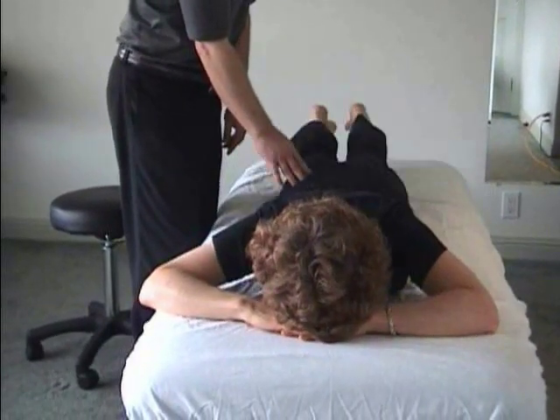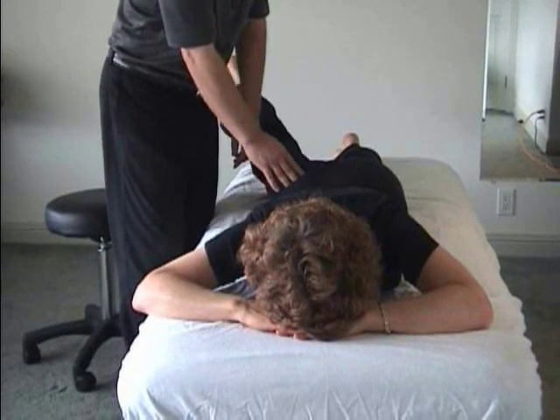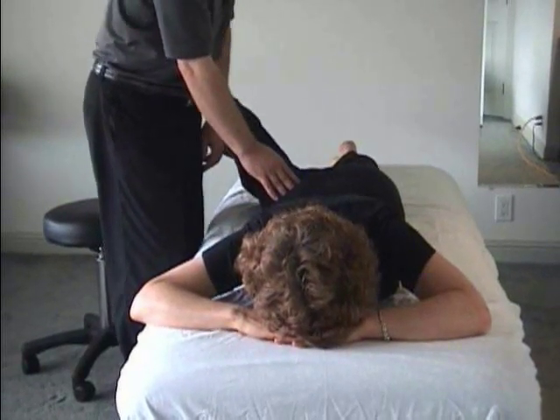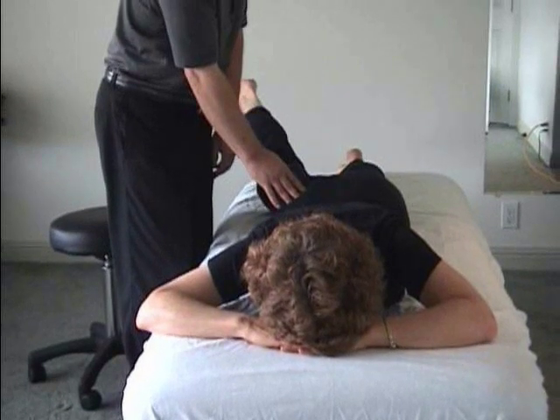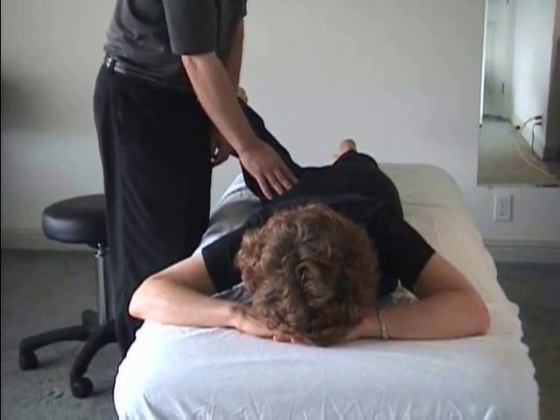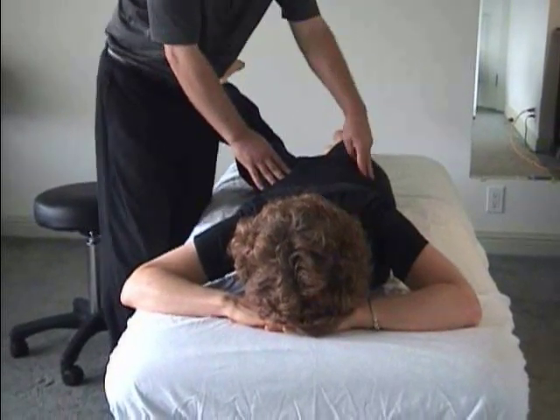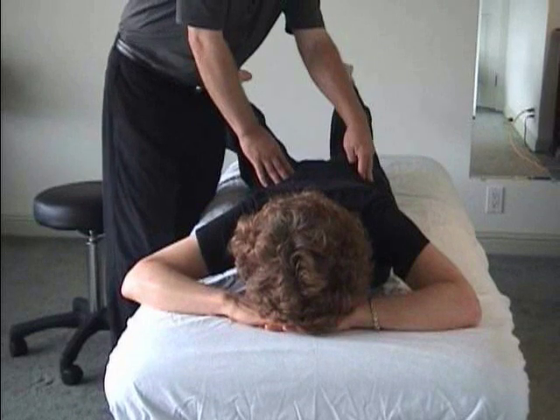Have them start again from center, legs together. Lift, then slowly widen out. Now wiggle your foot side to side to find the best position to feel this — just your foot. Point your toes. There — got it? Find it here. Mirror image.